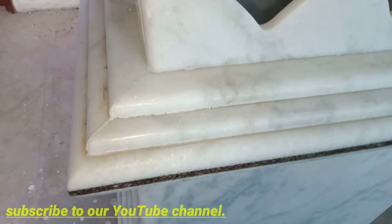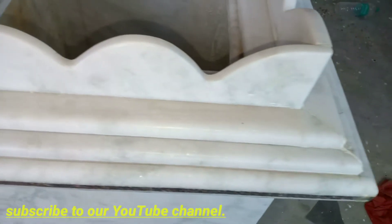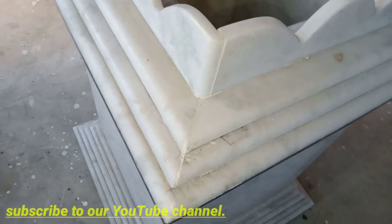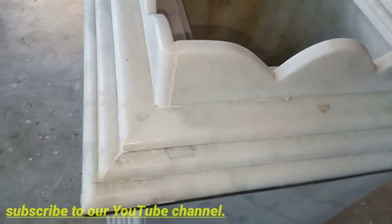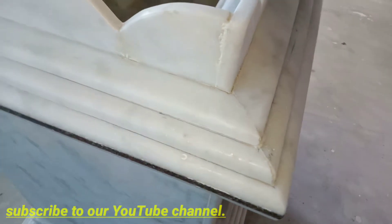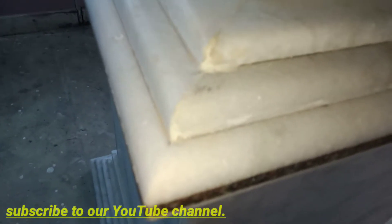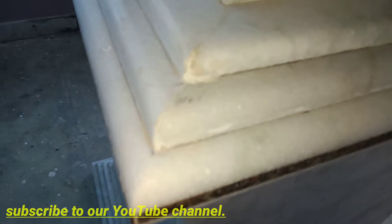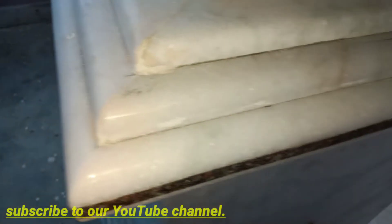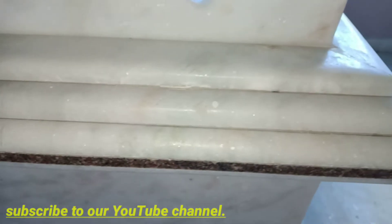I've already done a video on this, so you can watch that video. I've got complete information in that video. Friends, please support me — subscribe to our channel. If you enjoyed this video, I hope you liked it.